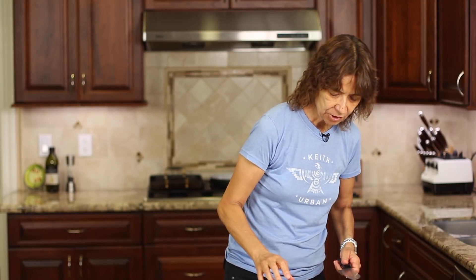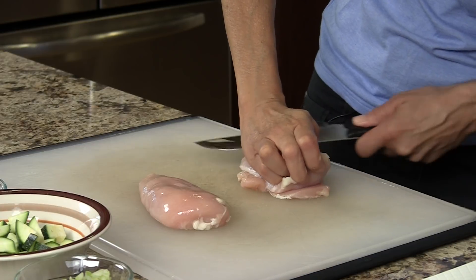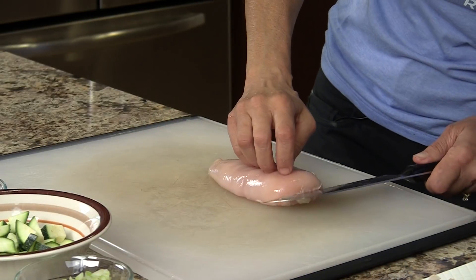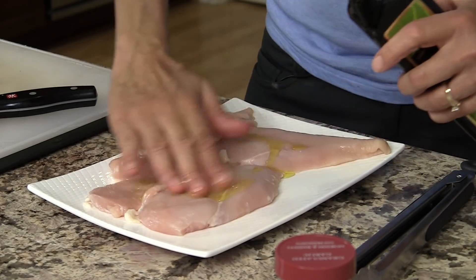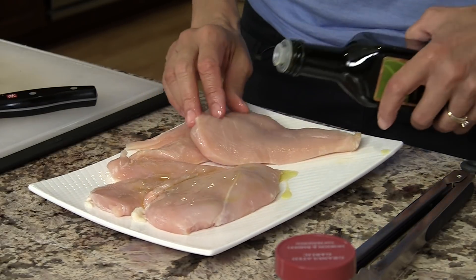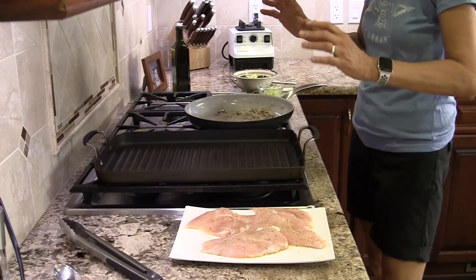To start off, we're going to start with our chicken since everything else is pretty much prepped. I'm going to butterfly it because it's a little thick — it will cook faster on the grill pan and just speed everything up. You just take your knife and cut it in half as evenly as you can. Then I'm going to coat the chicken with a little bit of olive oil on both sides so it doesn't stick to the pan, and season with a little bit of salt and garlic powder. Now we're ready for the grill.